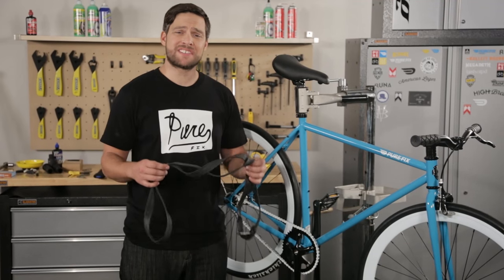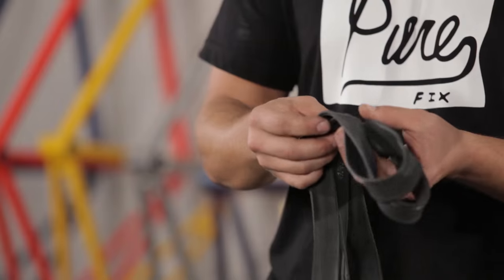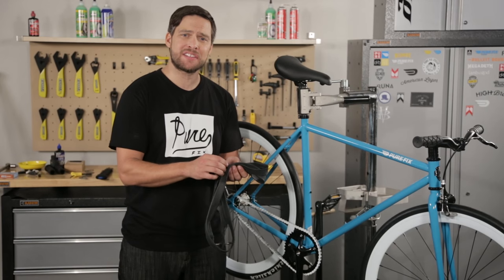Sometimes you can ride for an entire year without getting a flat. That doesn't mean you shouldn't pull out your tubes and check for dry rot and or rub marks from the inside of the tire.